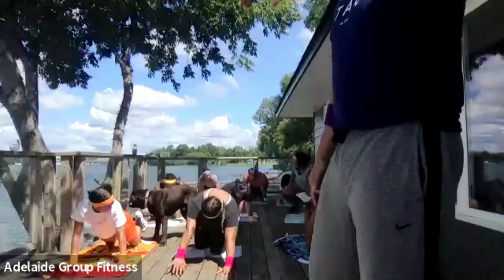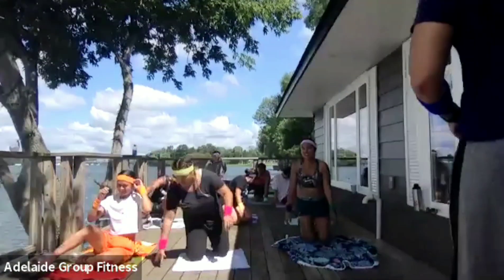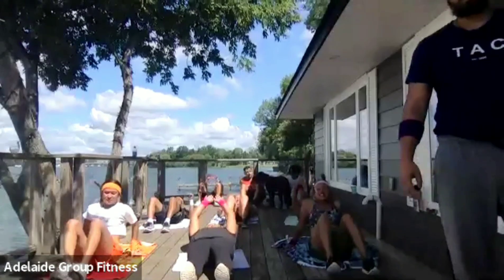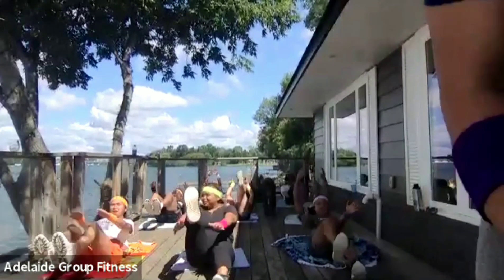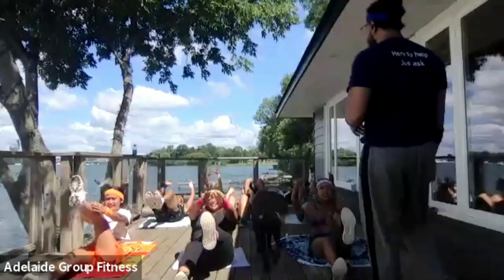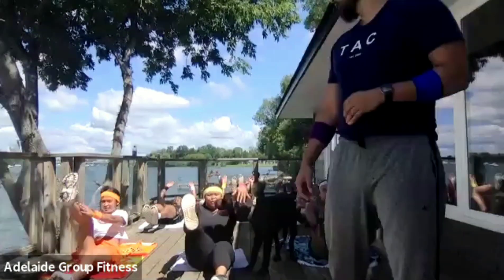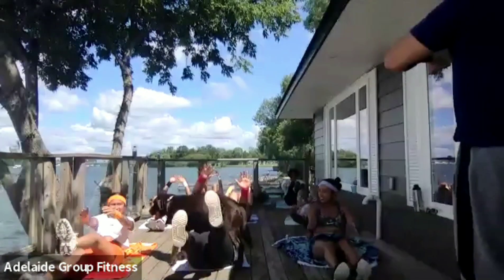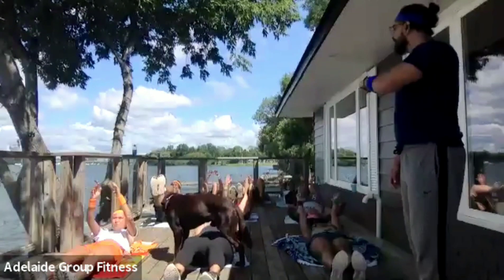Everyone on their backs going into your V-ups. Let's go in three, two, one — begin. Excellent work. Up strong, control it down. Get up as high as you can with the upper body, controlling it down. One more. Done. Excellent work.